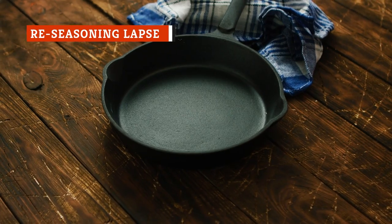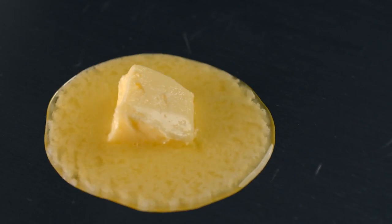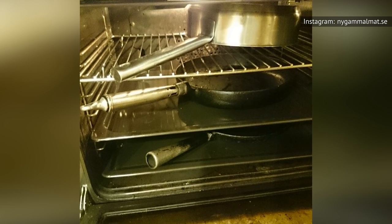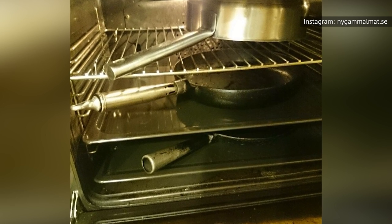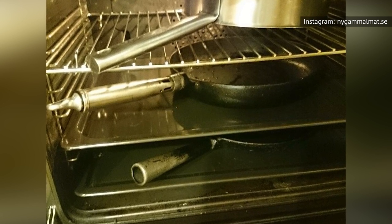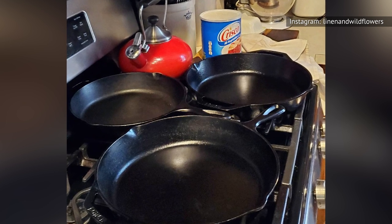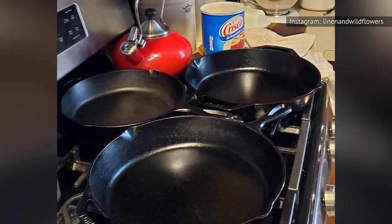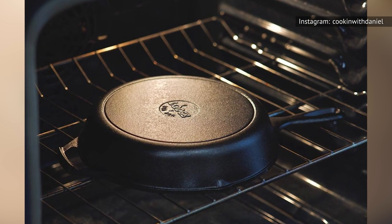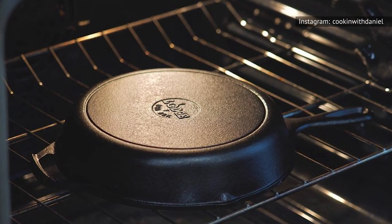Most cast iron pans you buy these days are pre-seasoned and ready to cook with, and nonstick frying pans can be used without any special treatment. But with both cast iron and nonstick frying pans, it's important to re-season the cooking surface to keep it just like it was when you bought it. On cast iron, the seasoning is really a layer of fat that has polymerized or fused with the surface of the pan to create a plastic-like surface that's nonstick. When the surface begins to erode, it can be harder and harder to get things off your pan.